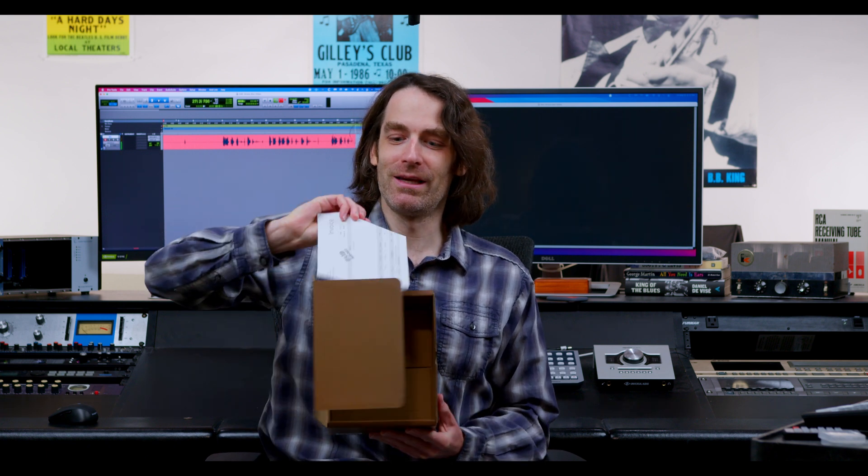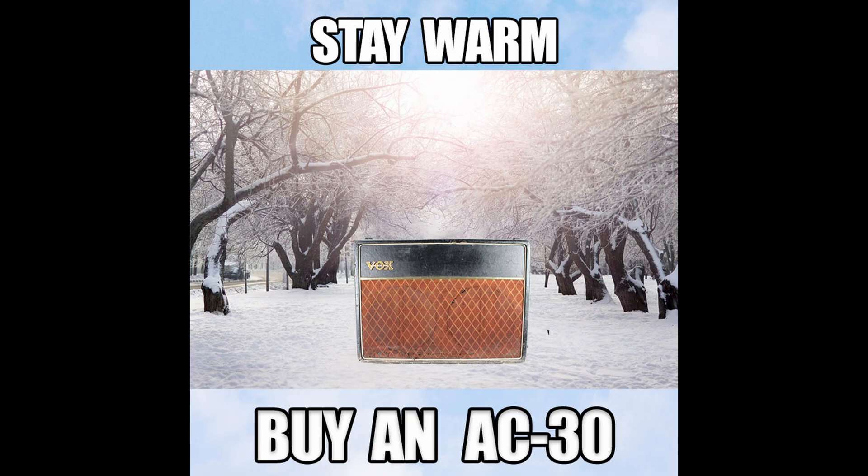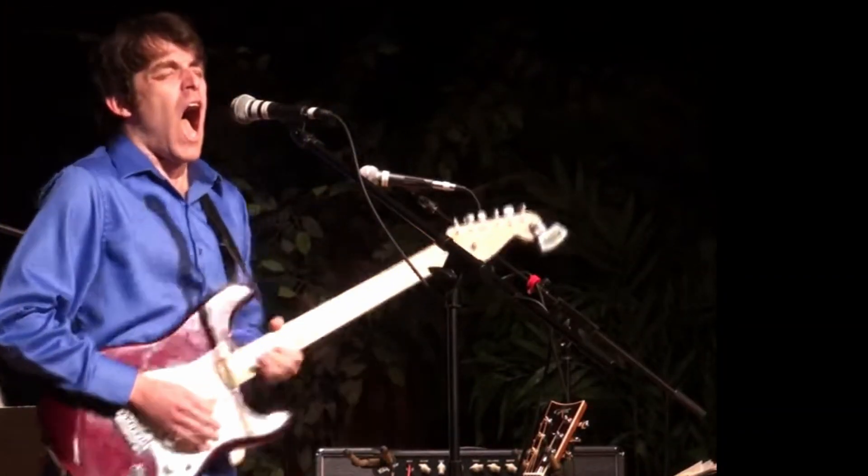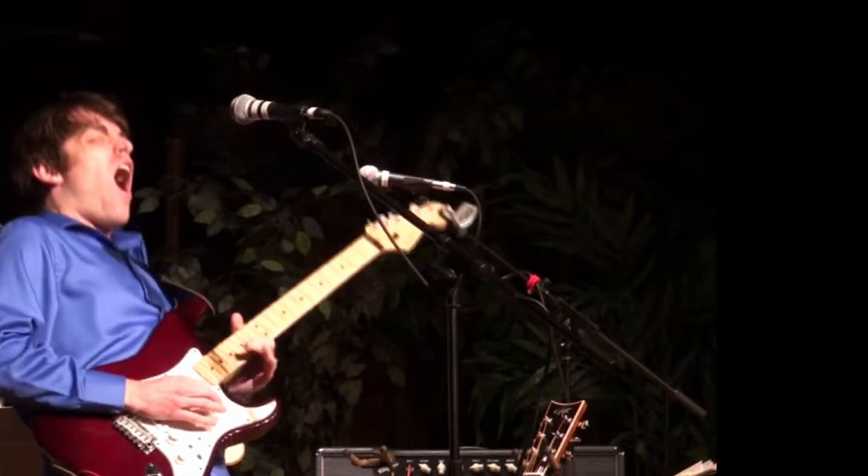The Brown Box by AmpRx. It's a box, and it's brown, and you pay a lot of money for the box. But wait, there's more. Now to cut through all the marketing, half-truths, and snake oil on the internet — I paid full price for mine and nobody did me any favors. Quite simply, the Brown Box is a voltage attenuator, and it's specifically made for tube guitar amps.